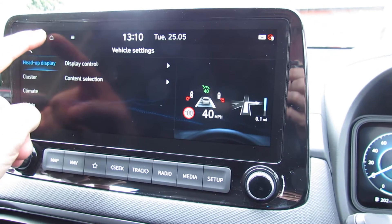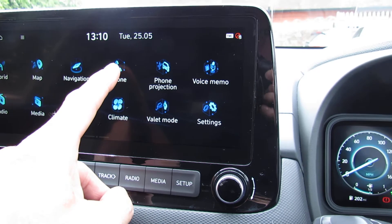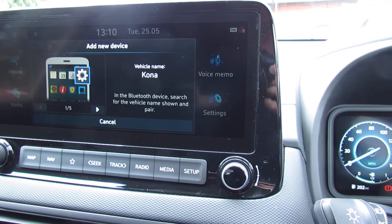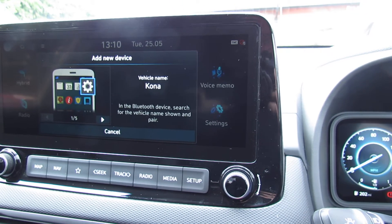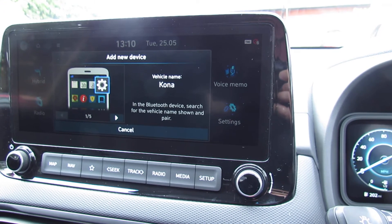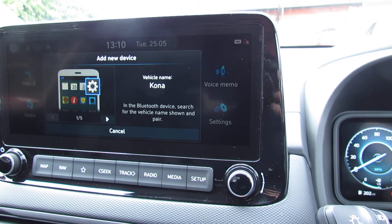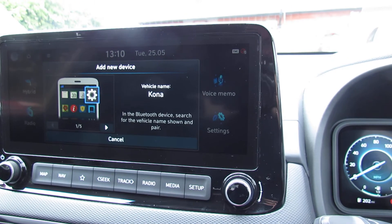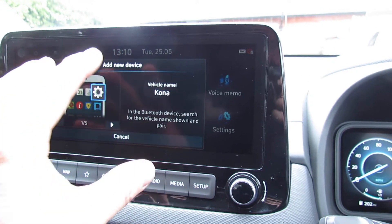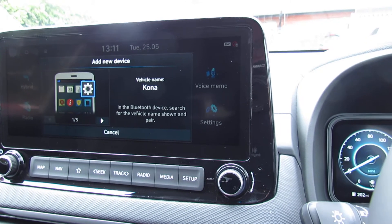Just while we're on the radio, I'm going to very quickly show you how to set up a phone. Press phone, press OK. As long as you've got your smartphone with you, you would search for Kona. When the two find each other, you simply press pair. A code would appear on here and the same on your phone, and then you press download phone book or recent call history, and that's all in the car system. It works just the same as the previous car.